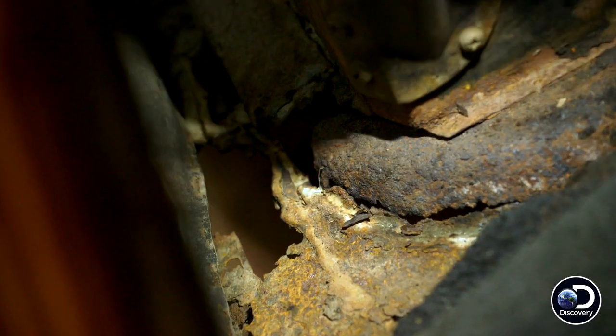When there's so much rust that you can't hammer it, break it, or turn it — burn it.